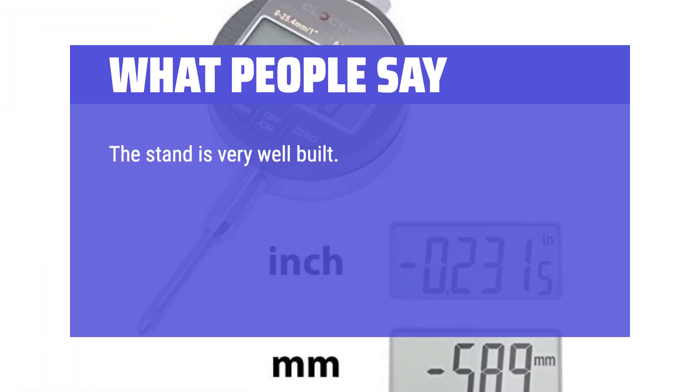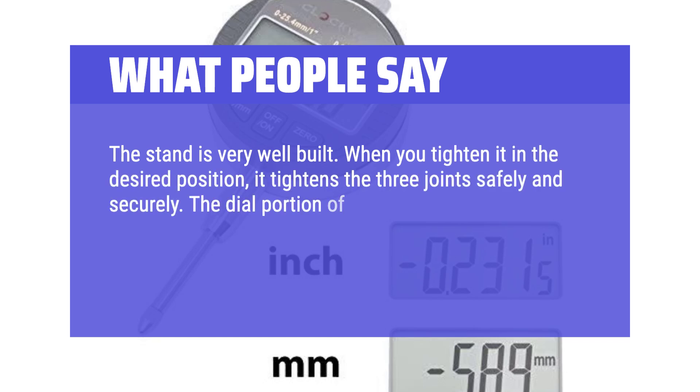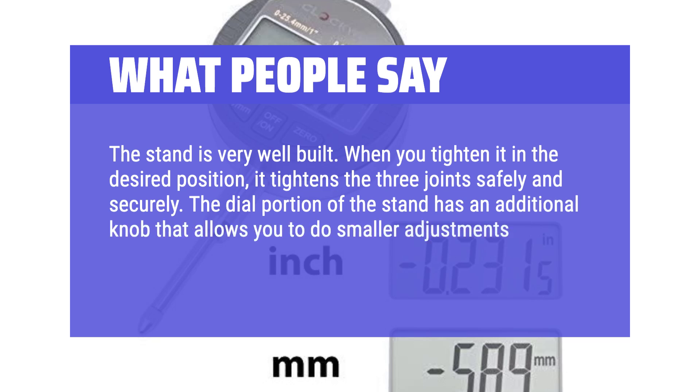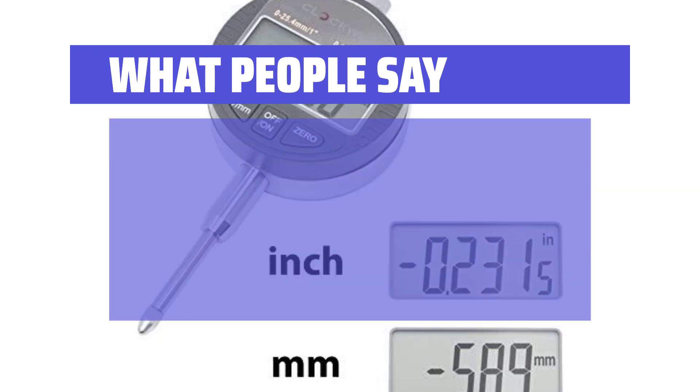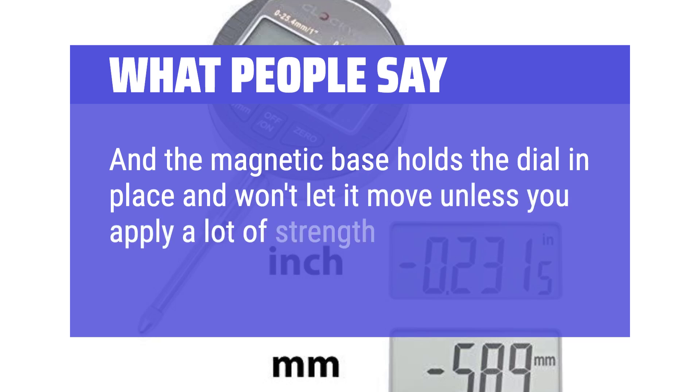The stand is very well built. When you tighten it in the desired position, it tightens the three joints safely and securely. The dial portion of the stand has an additional knob that allows smaller adjustments up and down to set up the dial. The magnetic base holds the dial in place and won't let it move unless you apply a lot of strength.